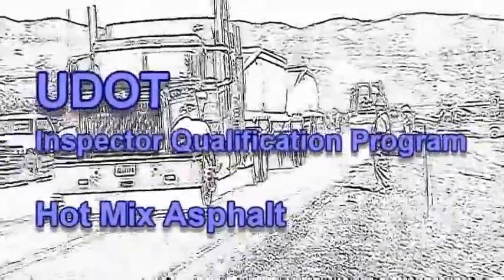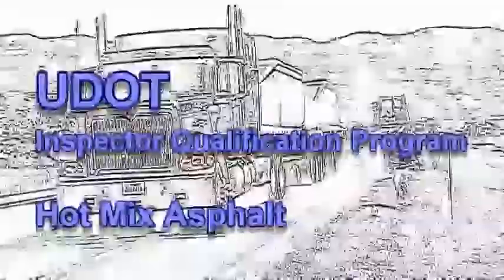This is the Hot Mix Asphalt module of the UDOT Inspector Qualification Program.